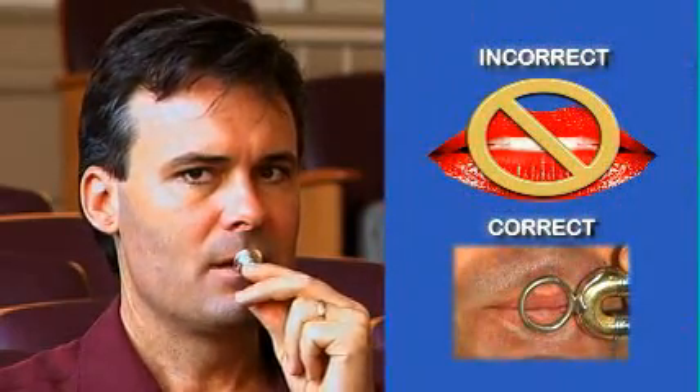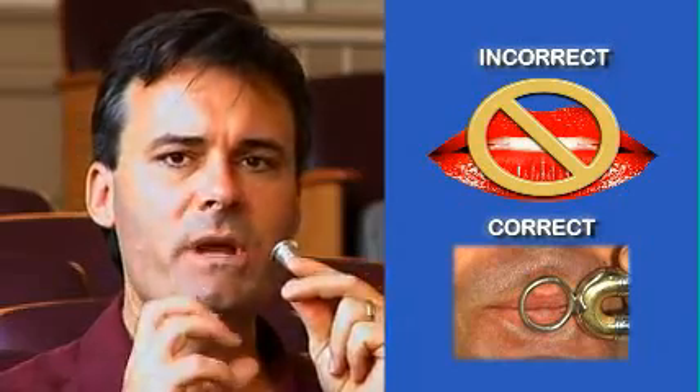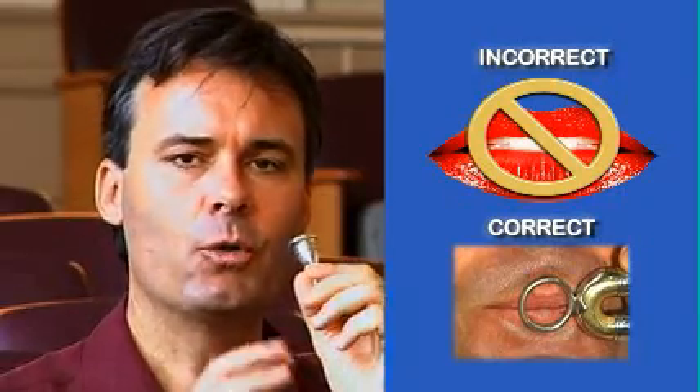If you place the mouthpiece in the pink, you'll be squeezing while you play. Your tone will be pinched or grainy. Place the mouthpiece just below the bottom lip pink line and buzz that way.